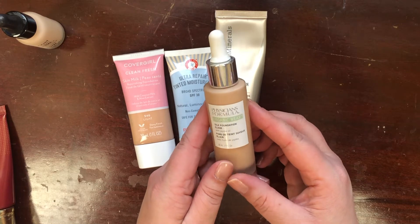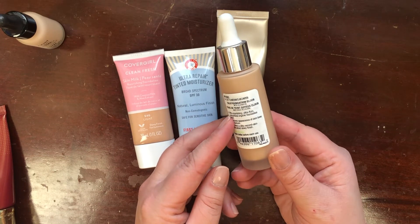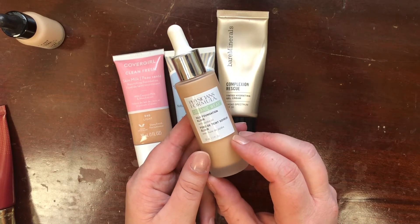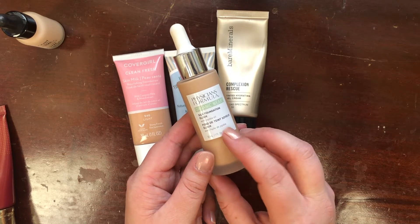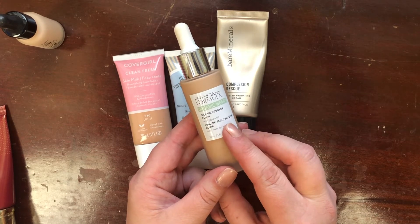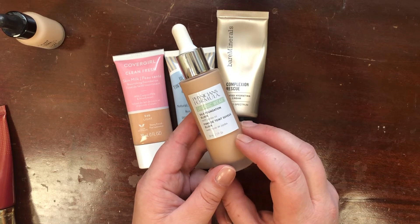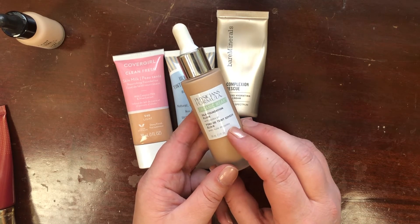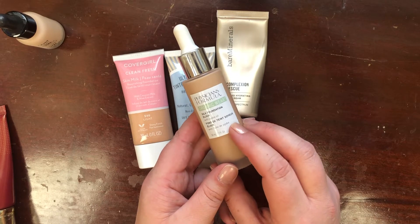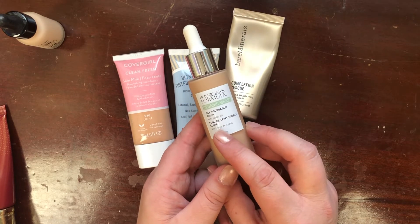One I know I'm not keeping is the Physician's Formula Organic Wear Silk Foundation Elixir with Jojoba Oil in shade Light to Medium. I used this in a recent Get Ready With Me trying to make it work — I just cannot. It sits on top of my skin no matter if I use a brush, sponge, or my fingers. I don't know if it's because my skin isn't accepting the jojoba oil, but this is a hard pass. I have foundations I love that aren't getting used because I'm trying to make this one work, so I'm passing it along.